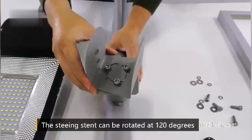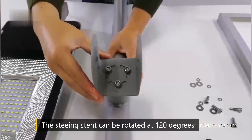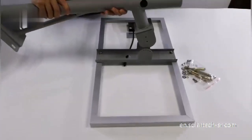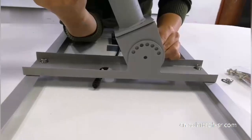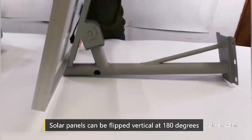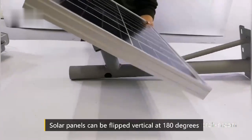The steering stent can be rotated at 120 degrees. Then proceed with fitting the solar panel and lamp arm together.